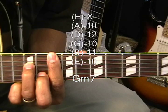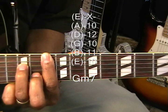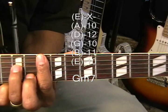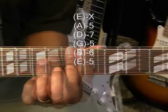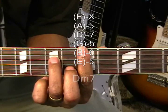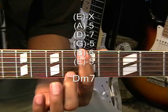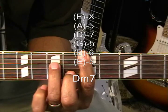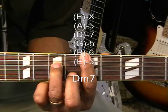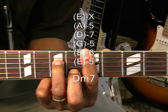Now while we've got this form, we're going to move it down the neck to the 5th fret and play D minor 7. I'm barring the 5th fret, with my middle finger on the B string at the 6th fret and my ring finger on the D string at the 7th fret. We're going to strum that from the A string as we do the others.